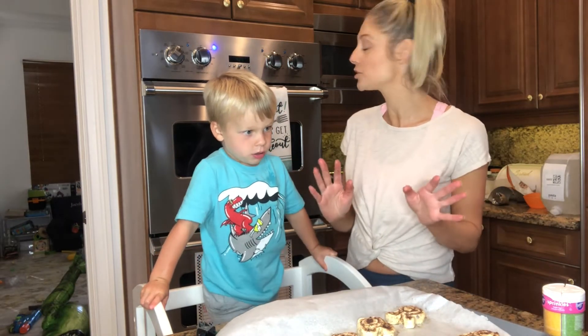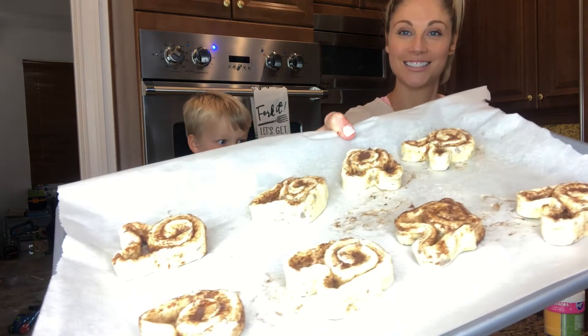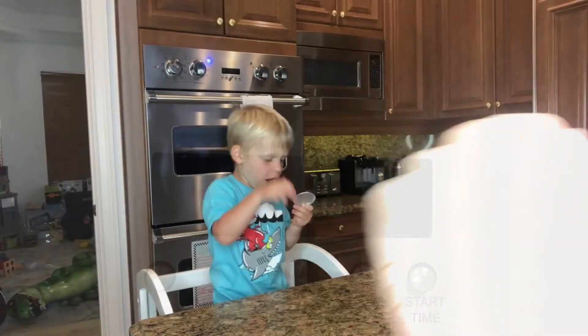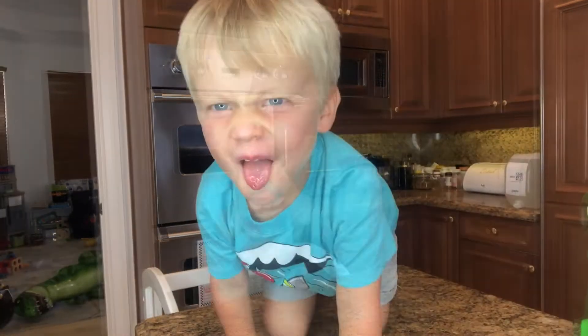We're gonna pop these in the oven at 400 degrees. Mr. Bunny, stop — what are you licking? Mr. Bunny, come and sing.